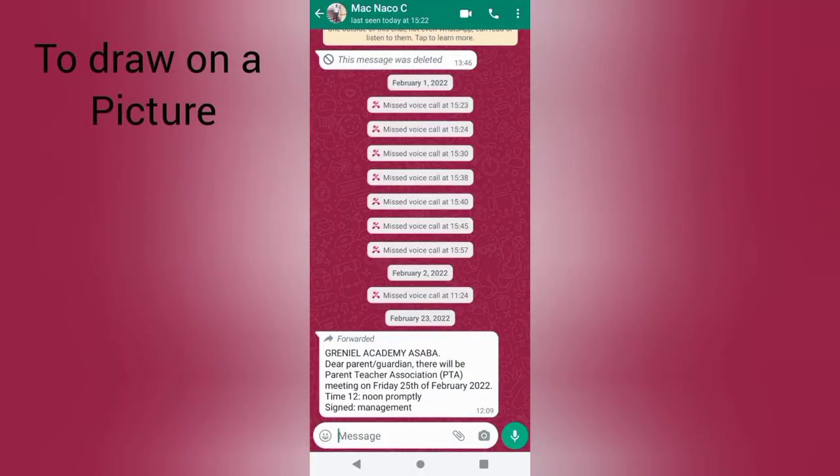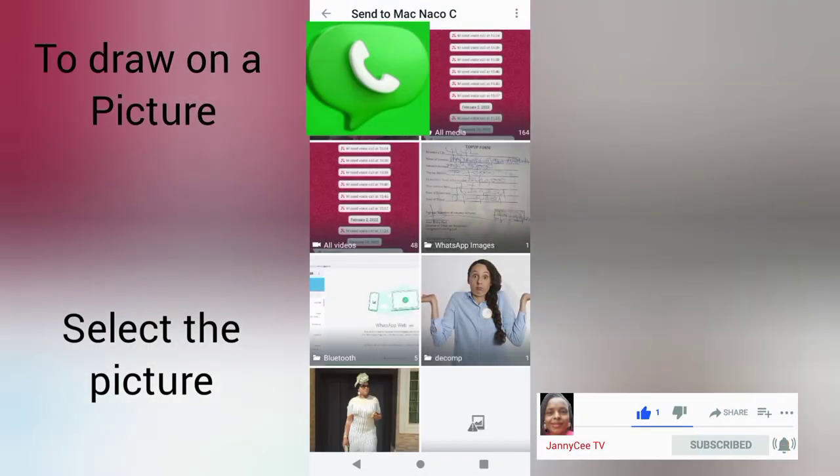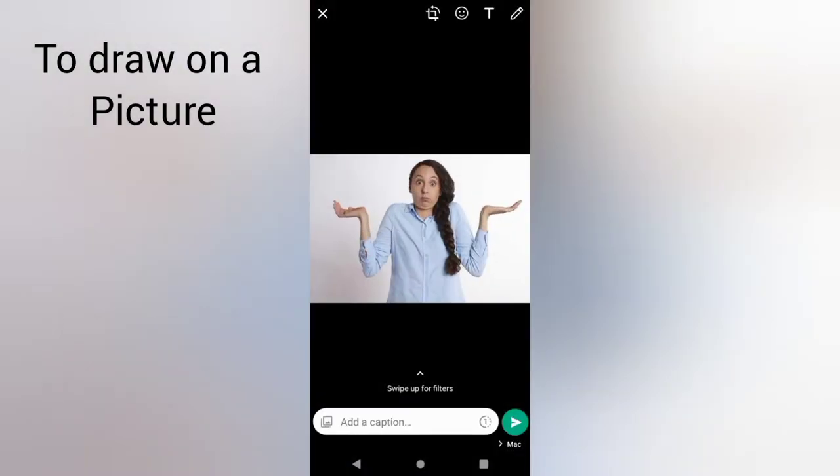If you want to draw on a picture or add a sticker or emoji before sending it out to your contacts, select the picture you want to send out. Assuming I want to send this out, I will simply select it.